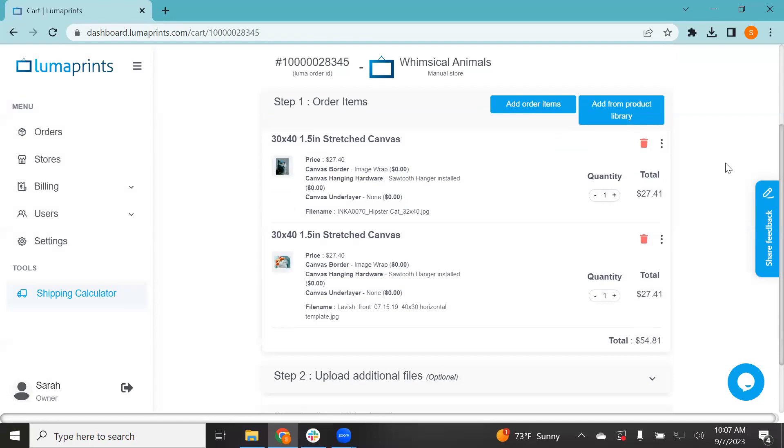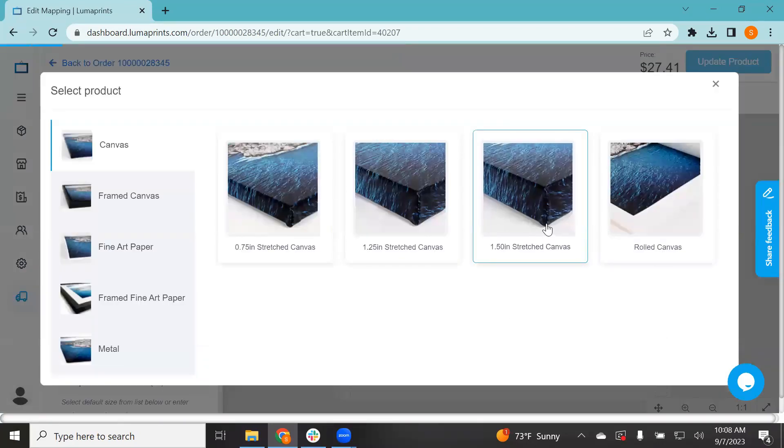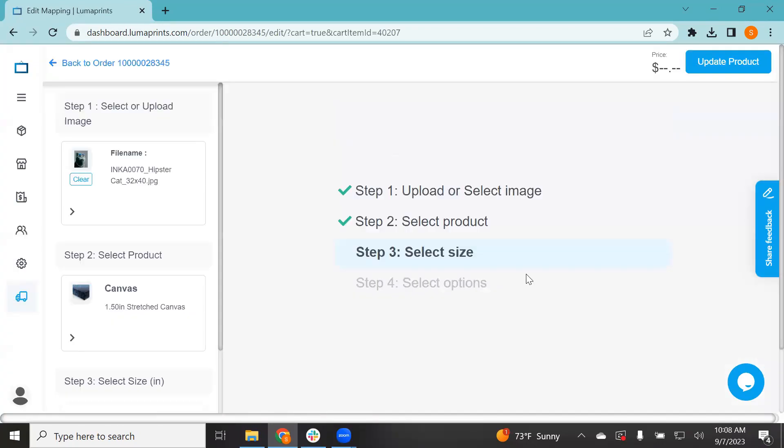Now let's talk about how to edit an order. Say you're looking at a product and you realize it needs to be more of a horizontal image versus a portrait image. To go back and edit that product, simply click the three dots right next to the trash can icon and select 'Edit Item.' Then pick the product again — for example, a 1.5 stretch canvas.